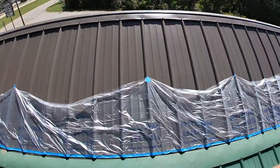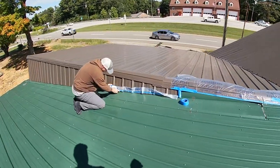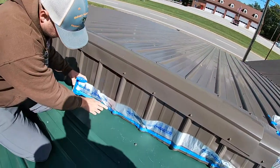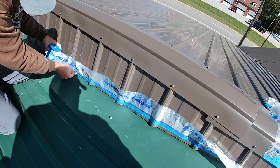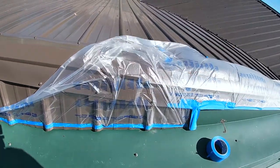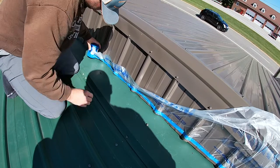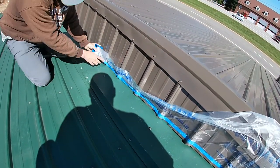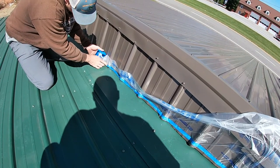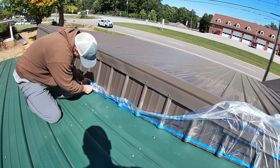One thing I want to share with you is this is the first time I've used this product. I've seen it on YouTube, some of the videos, but I've never dealt with it. It's this tape that has the plastic on it. As my son pulls this out, I'll show you how it works. It comes in a roll and all you do is just unroll it, stick it with the tape, and then you just pull it up like this. What we're doing is just taping it off to keep the overspray down and not get on any of this. This is the first time I've ever used this and the man who invented this, he ought to be a millionaire — he deserves it. This really does make your job easier.